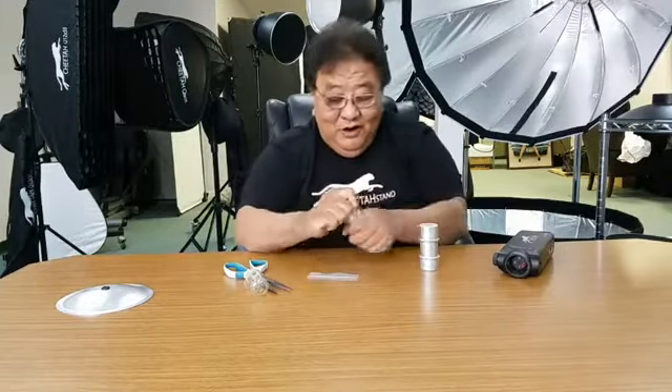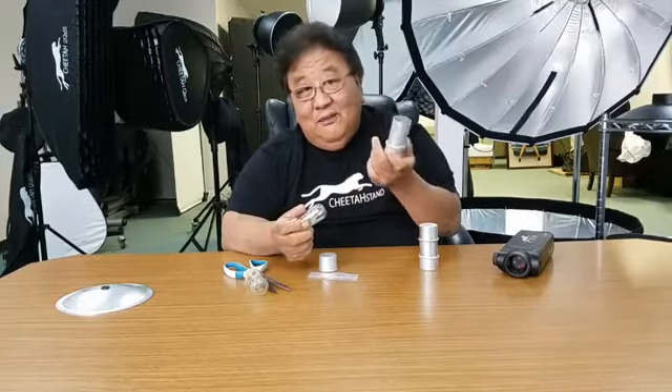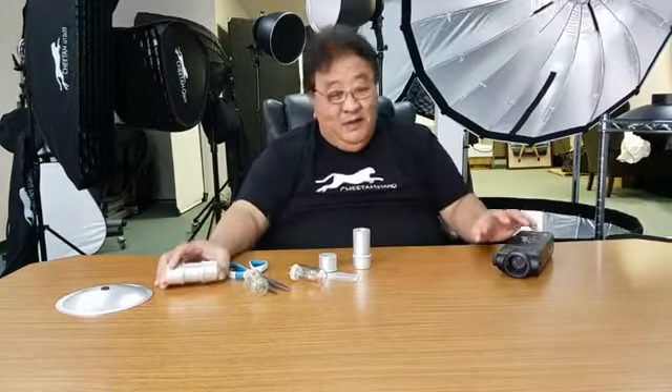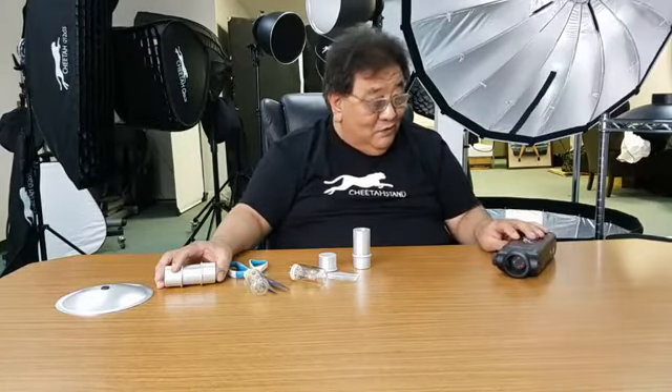You can order the protection cap on Amazon, anywhere you can buy it. But only at Cheetah Stand do we offer this twist end cap. The other reason we don't carry the 360 anymore is also for a lot of reasons.